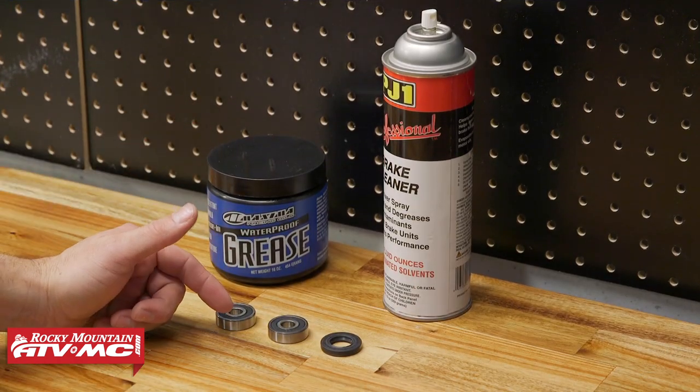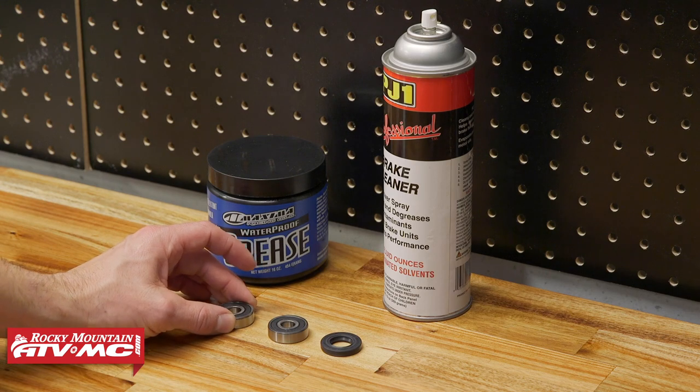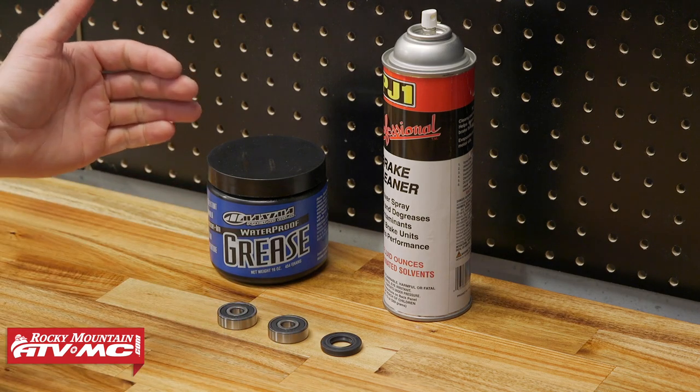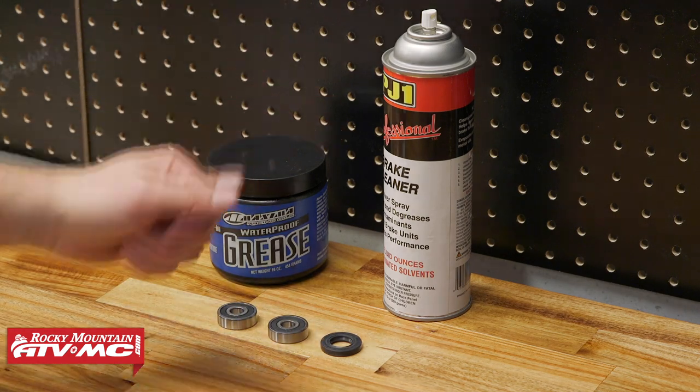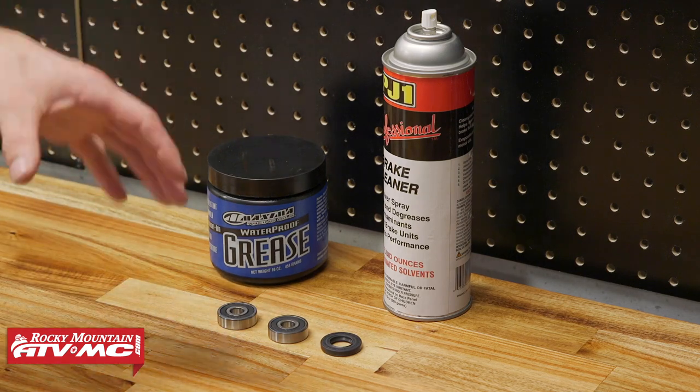For parts, we have the Tusk wheel bearing kit. These wheel bearings are sealed, unlike the ones that came from the factory, and it also comes with a new seal. Other than that, we're going to be using some grease and some brake cleaner, since that brake drum is close by — we just want to make sure everything is clean when we go back together.